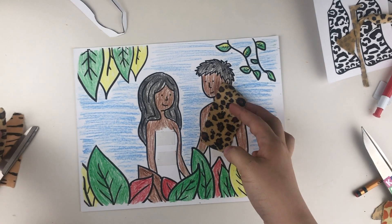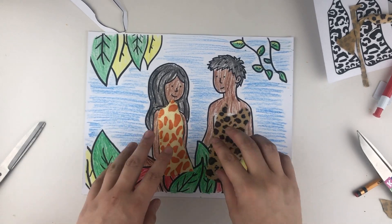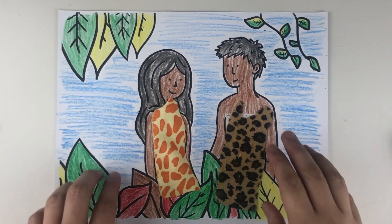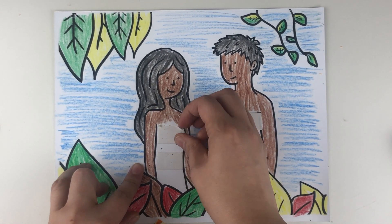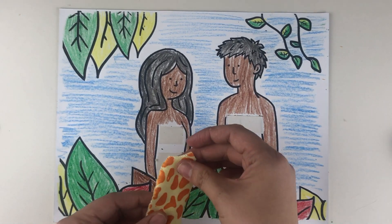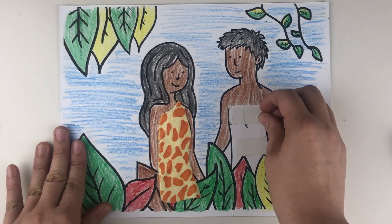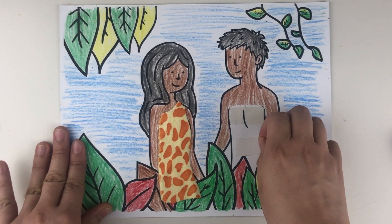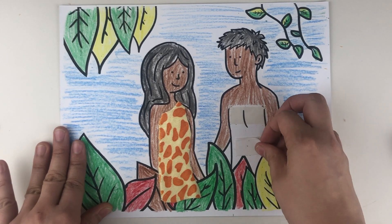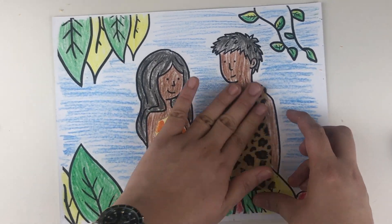Color the coloring page in any way you want. When you're done, you can now tape on the clothes of Adam and Eve by removing the double-sided tape film and attaching the cloth to the drawings on your coloring page. You're now done with your craft. Thanks for watching!